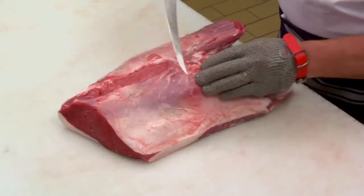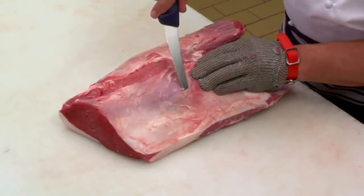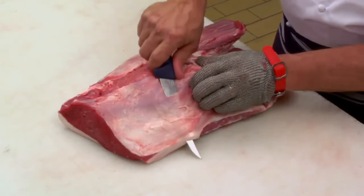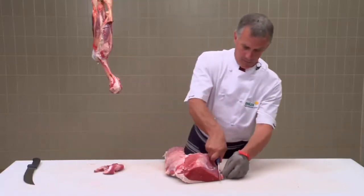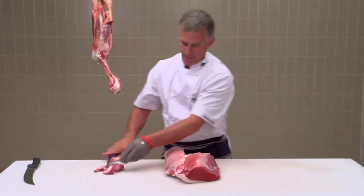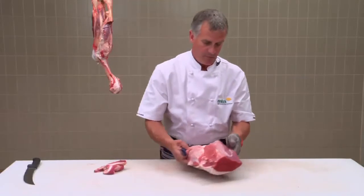To remove the silver skin, I just slide my knife in between the meat and the silver skin. A little trim on the side. And there we have the finished silver side.